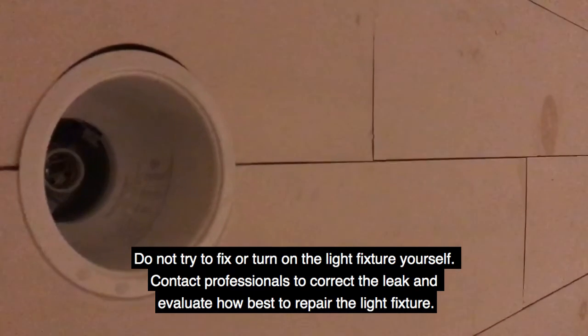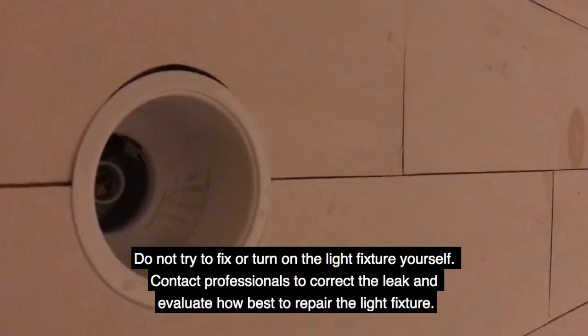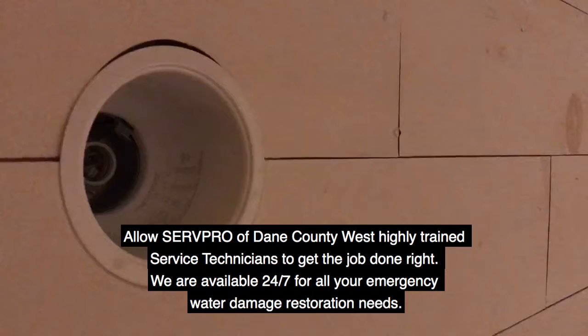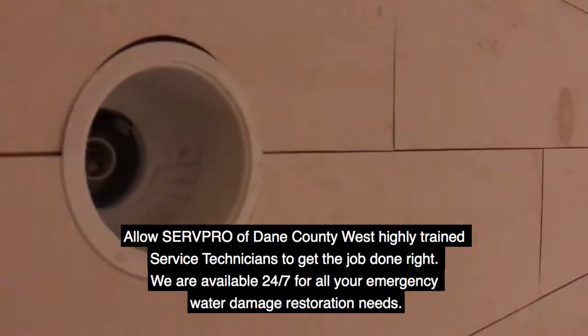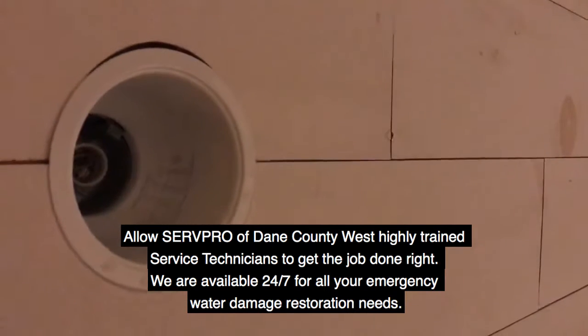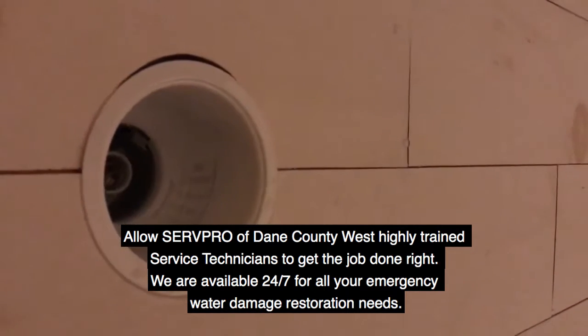Contact professionals to correct the leak and evaluate how best to repair the light fixture. Allow ServPro of Dane County West's highly trained service technicians to get the job done right. We are available 24/7 for all your emergency water damage restoration needs.